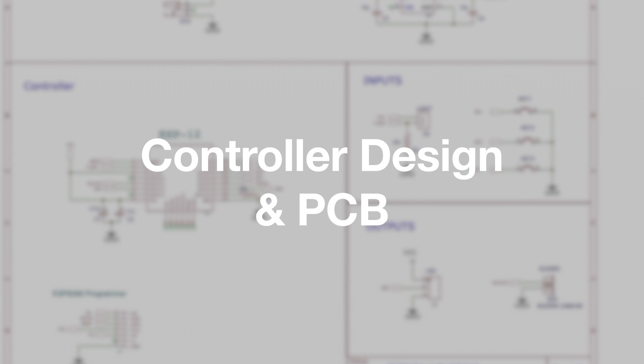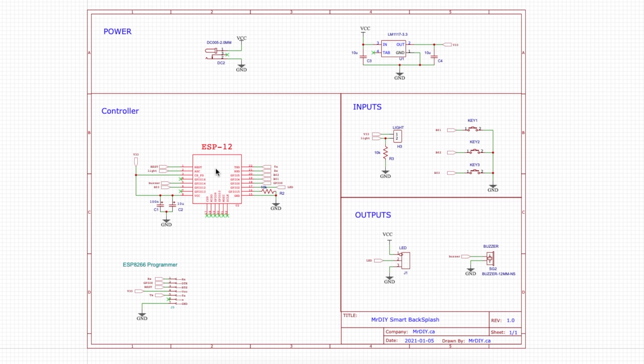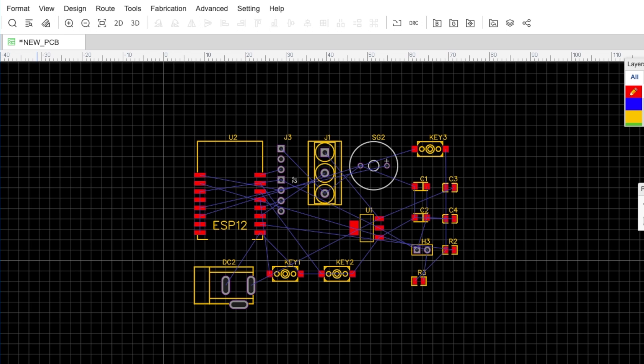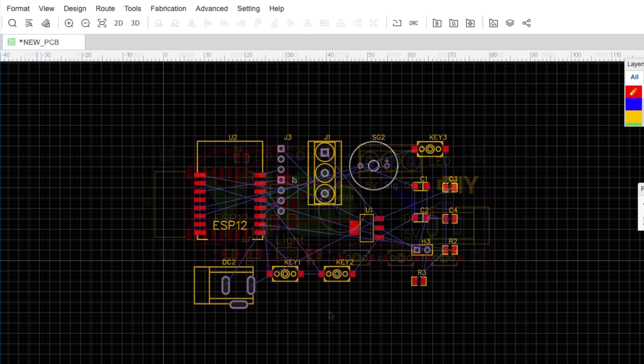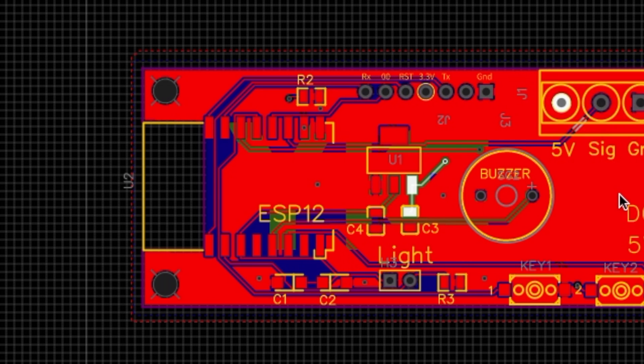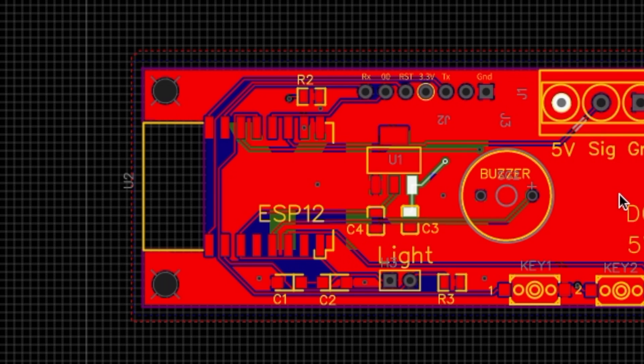Now it was time to build my custom controller. I designed this board using an ESP12 module, three buttons, a light sensor, a connector for the LED strip, a buzzer, a 3.3V voltage regulator, and pinouts to program the ESP module. I then moved on to design the PCB layout. I chose a long rectangular shape so it would easily fit under the cabinet. One thing I learned from previous boards I designed is to make sure the area around the antenna is not covered with copper, or else the range suffers dramatically.